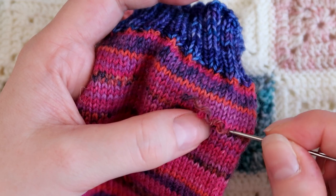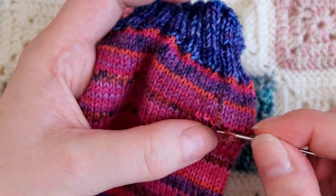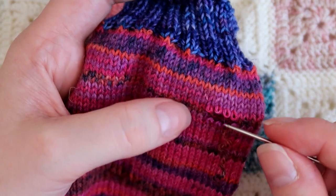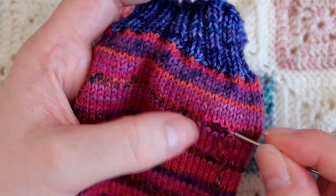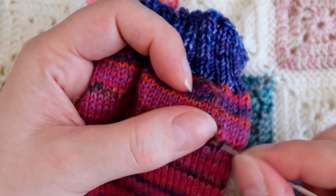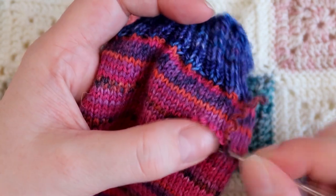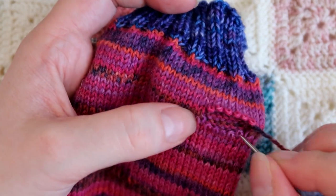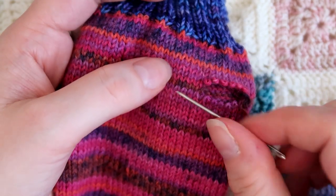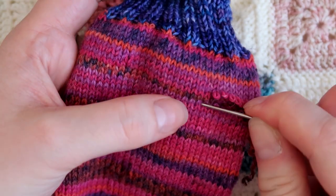So I'm carefully unpicking so that I go six stitches this way on top and bottom. I'm going to work my way this way. Now I've got six stitches at the top and six stitches at the bottom.